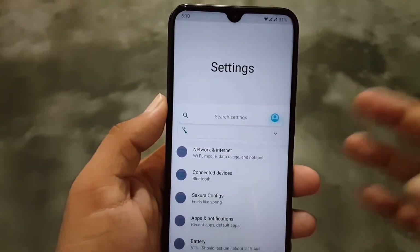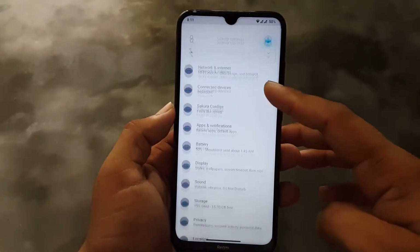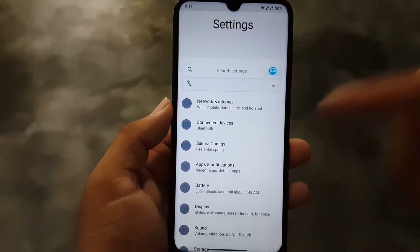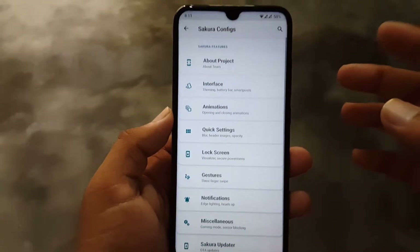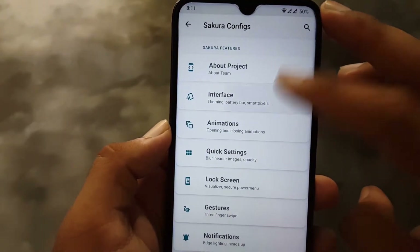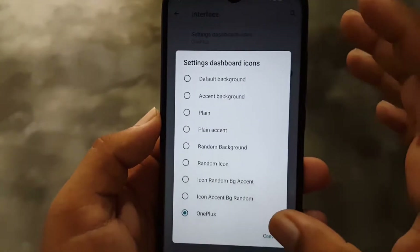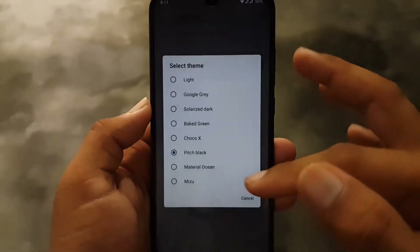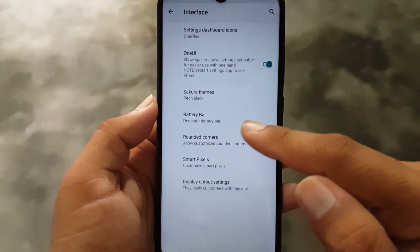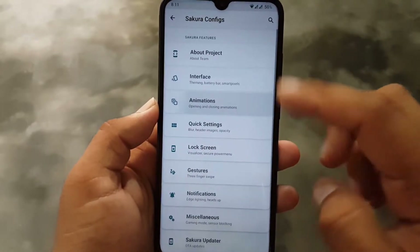In the settings, first check the UI — it is pretty similar to One UI, and you can turn it off from customizations. We have the Sakura Configs with all available customizations. First we have About Project, then the Interface where you can enable or disable the One UI interface, change the settings dashboard icons, select a theme, set battery bar, rounded corners, smart pixels, and after that we have the animations.